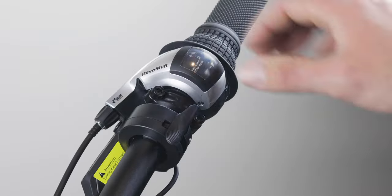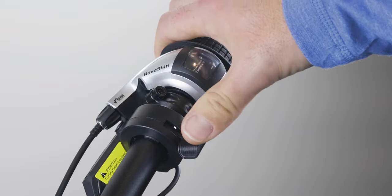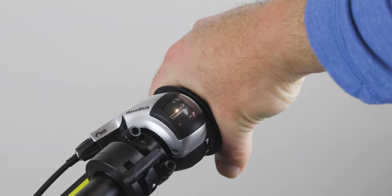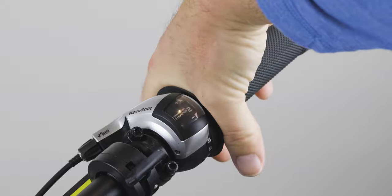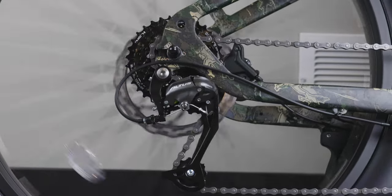In pedal assist modes one through five, you can use the throttle on the right side of the handlebars to help propel you along. Also on the right side of the handlebars, you'll find your shifter. This bike has eight gears, with eight being the highest gear and first being the lowest. Low gears are good for climbing hills, and high gears are good for higher speeds.